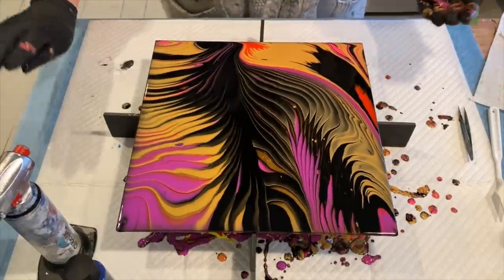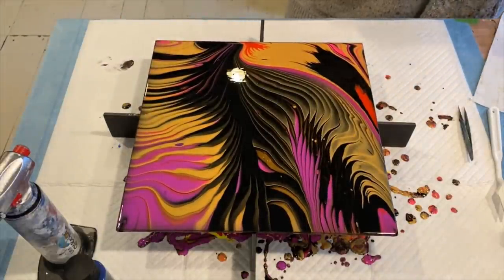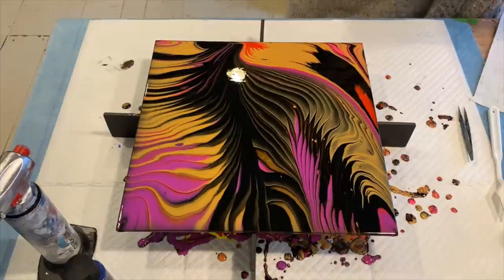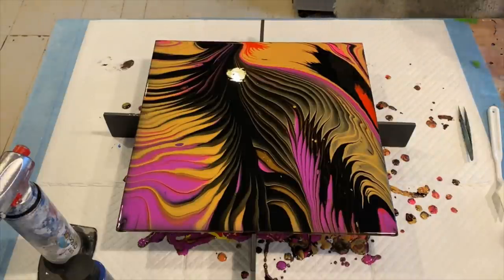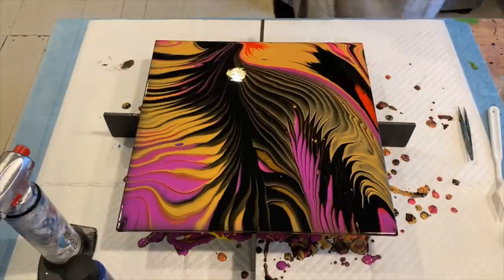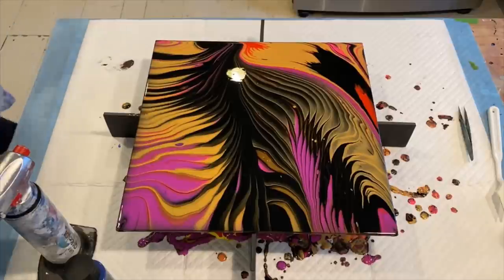I think I like that just the way it is — that is really pretty, and I'm super, super happy with that. I'm going to transfer that into the other room, and when we get back we're going to do one in blues.